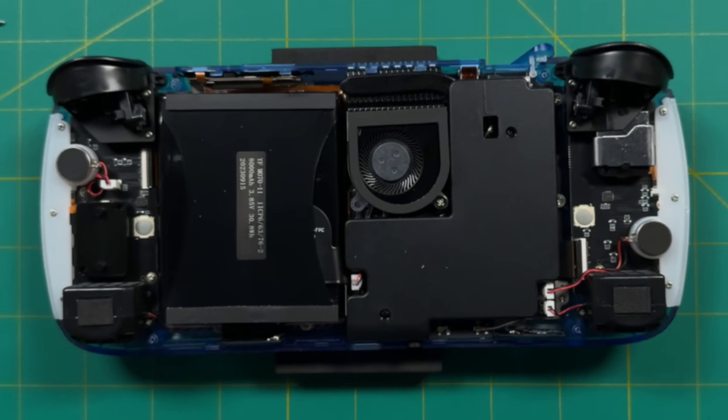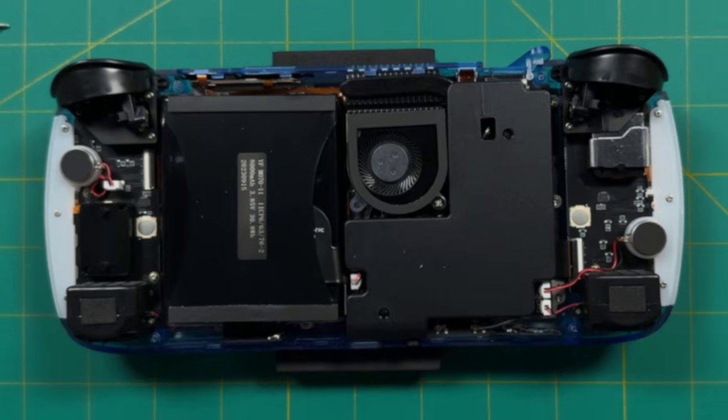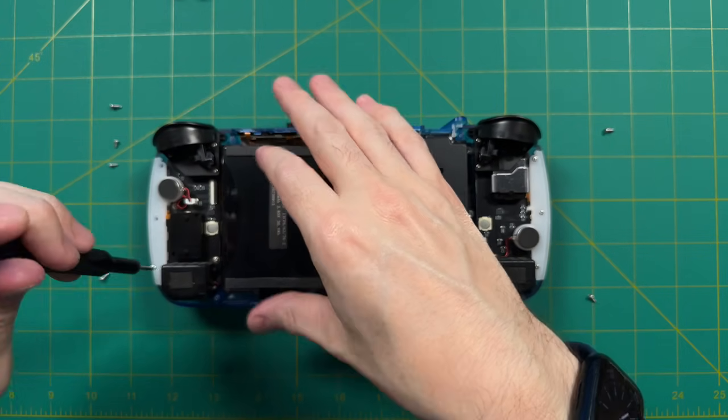Now that we have the back open, the process is similar on either side. First, take off the rumble motor attached to the LED strip on each side, putting each in its own pile. Then undo the speaker — it's lightly attached with adhesive and you just move it out of the way after unscrewing it. Next, take off the analog trigger housing — three screws, but be careful because there's a magnet that will make the screws stick. Then remove the analog stick housing with two screws, and finally three or four screws holding the controller board.